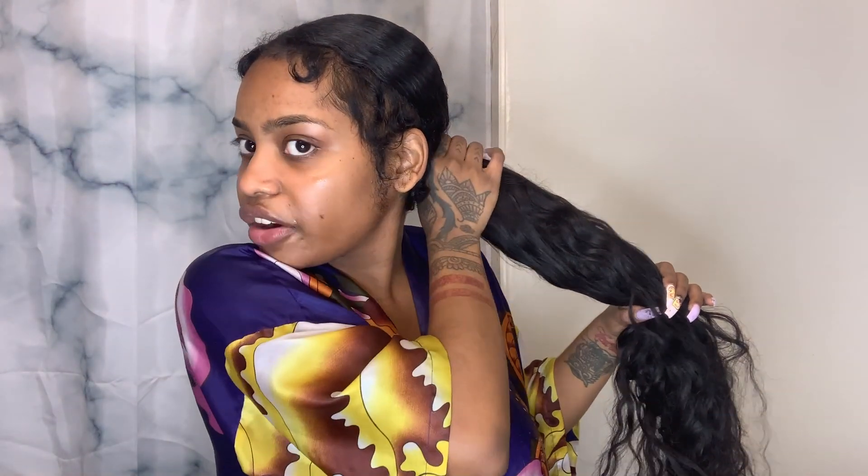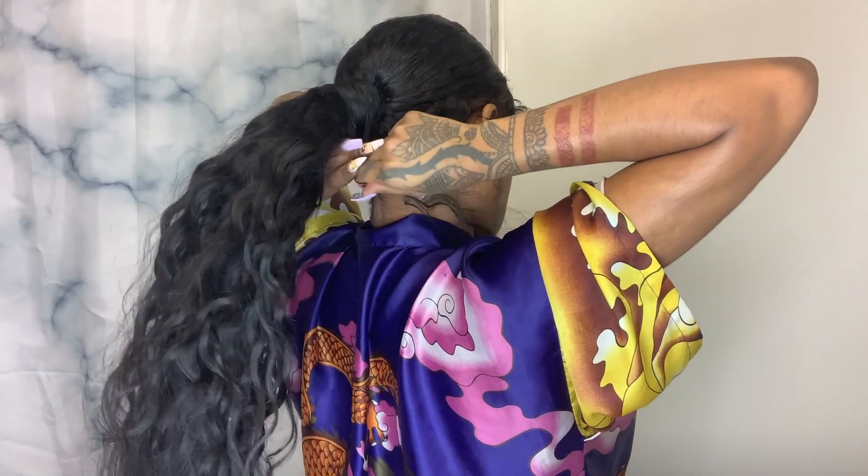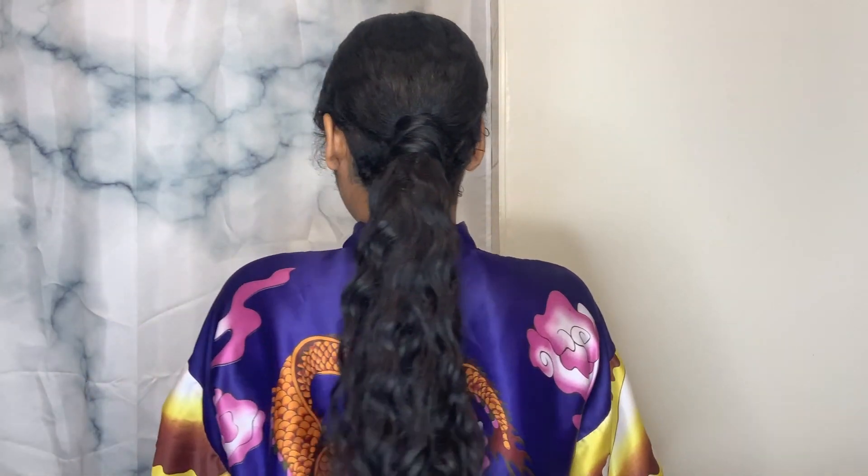Here it is — you can still see the green hair elastic. I'm going to take a piece of hair from the back right here, wrap it around to conceal the elastic, and there you go. That's how I do my ponytails.